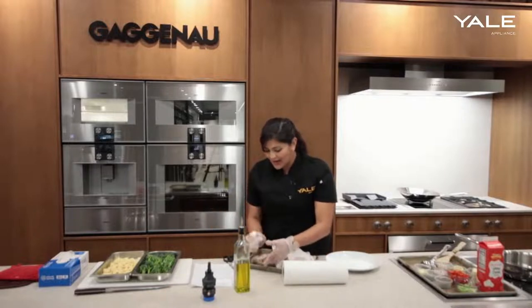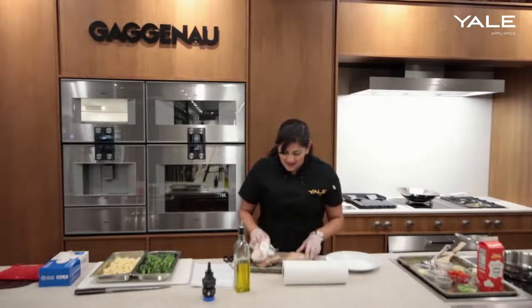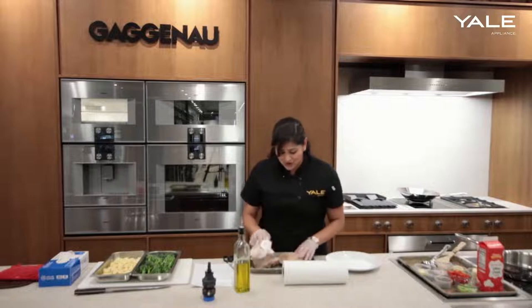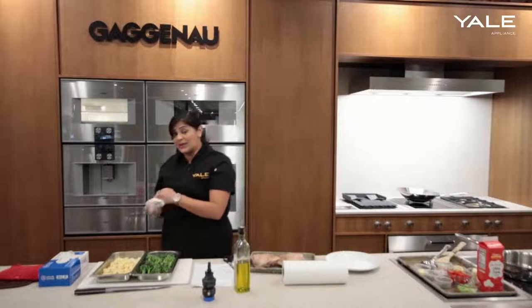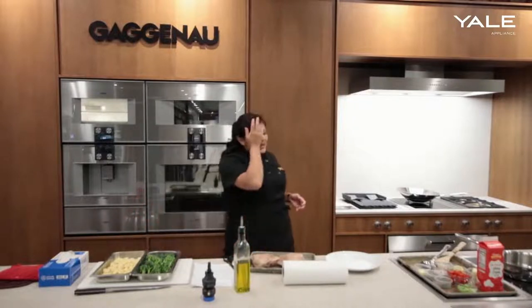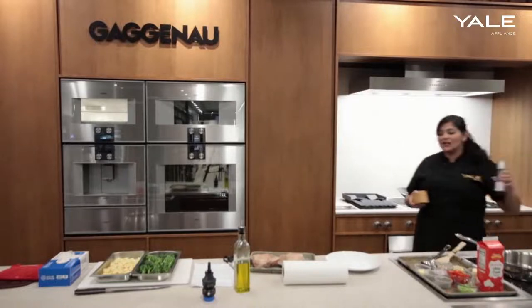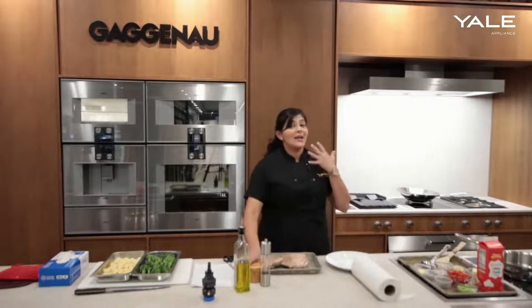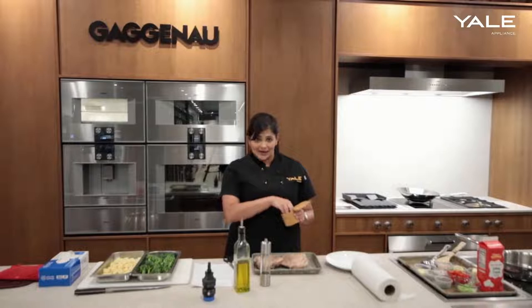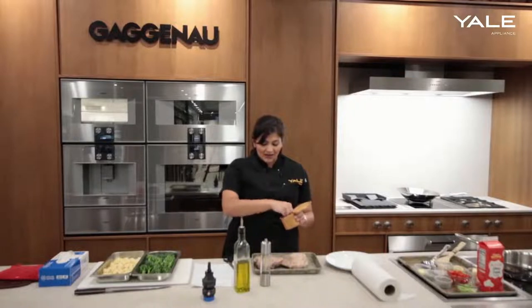So there we have a nice and dry, seasoned turkey thigh with just the aromatics. I did not put any salt and pepper into that bag when I put it in the steam oven on sous vide mode, and that's because salt does extract moisture from the food and it will impact the natural texture of the protein. So I always wait to season it right before I sear it or throw it on the grill, just to make sure that we are not impacting the actual texture of the protein.